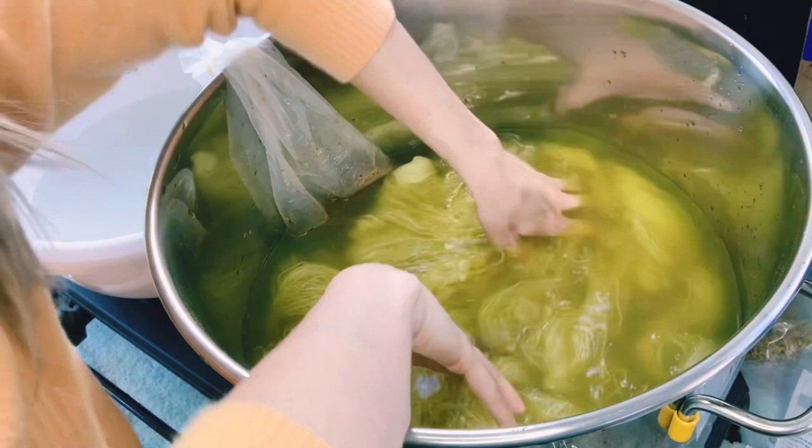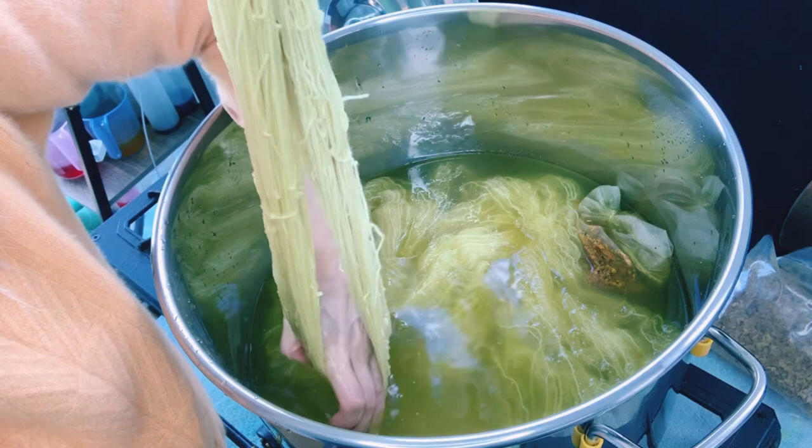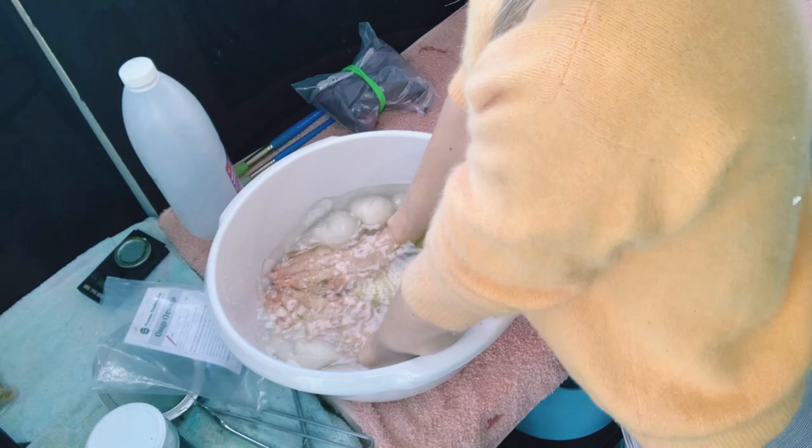There is nothing like naturally dyed colors. They really pop, and I'm not exactly sure what it is, but they look amazing — like no other colors I've seen.